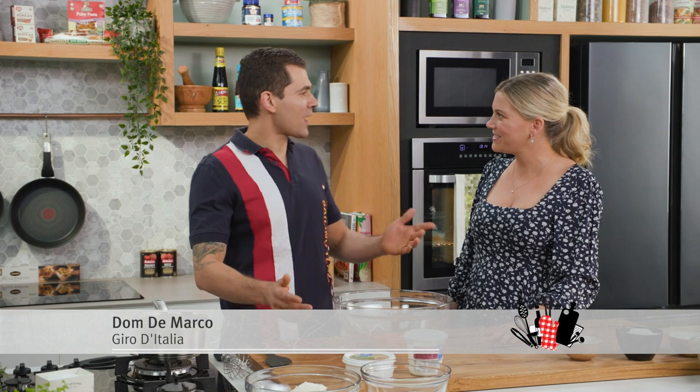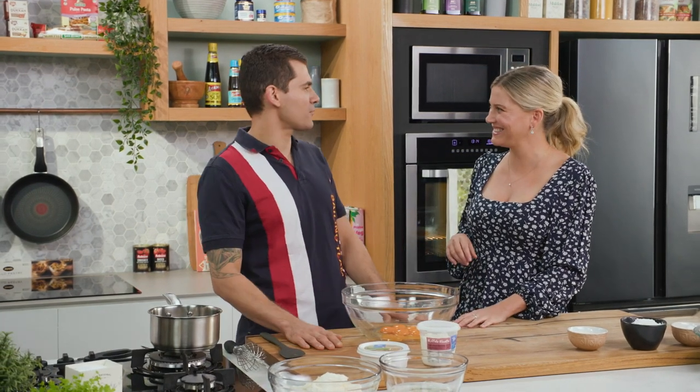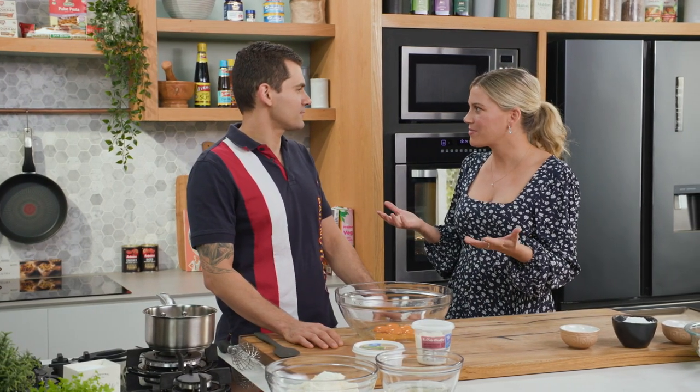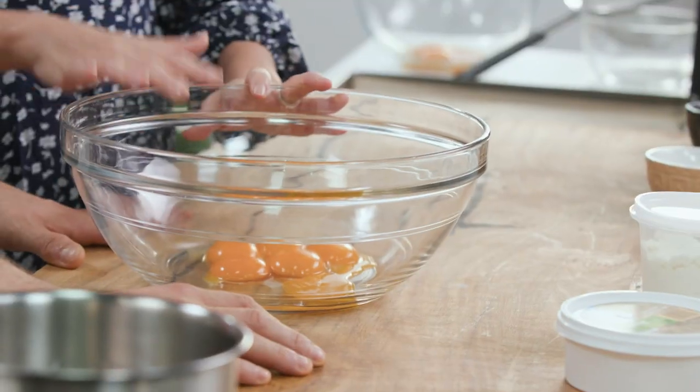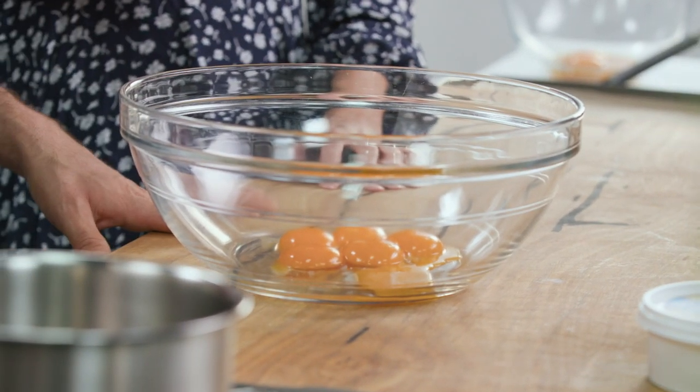Exactly right, that's how we start. So how do you make the Savoyardi? Savoyardi, or Ladyfingers — they know them very well as well. I've actually never made them from scratch, I'm really interested. In the bowl here, what have you got? So we've got the egg yolks and then we can start to whip them.